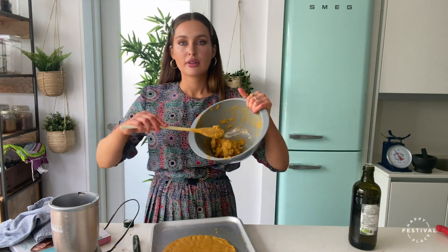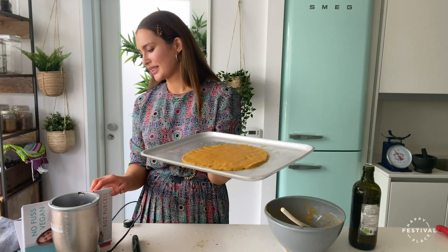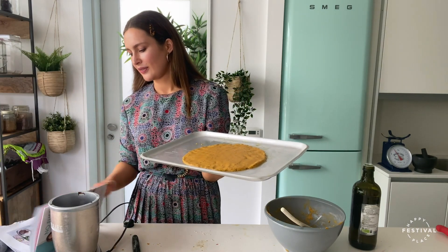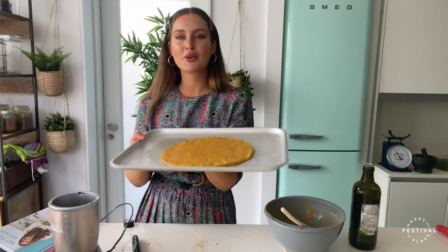Just a little note: if you have half the dough left and don't need two pizzas tonight, you can roll out that second pizza, cook it as we're about to do without any toppings, and freeze it for later or pop it in the fridge for tomorrow's dinner. My oven is preheated at 200 degrees and we're going to pop the base in for 25 minutes.